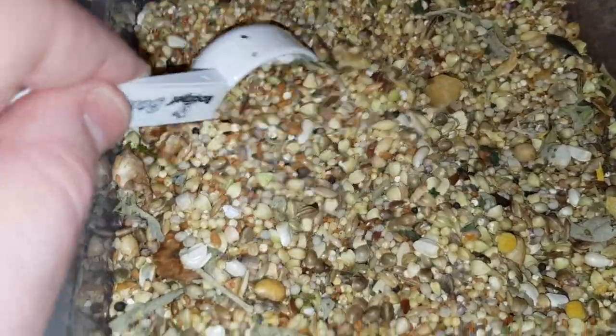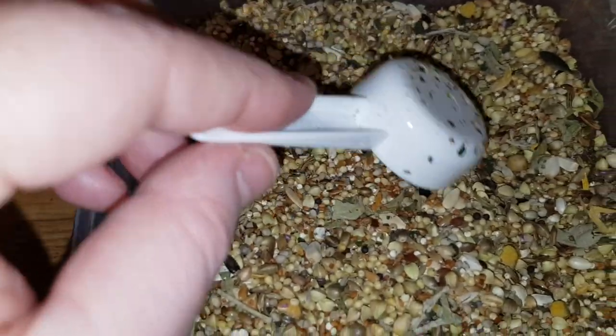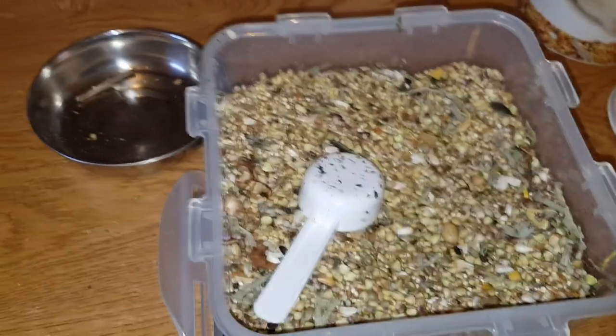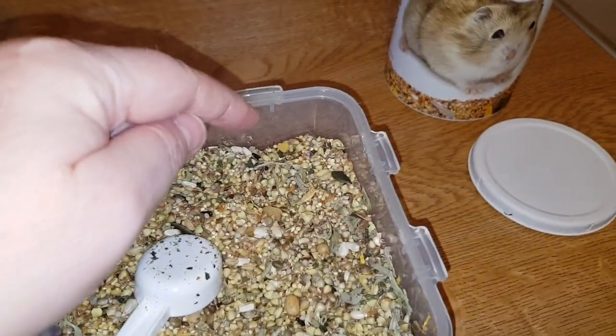I do love looking at these little seeds - they look so yummy. Hamsters get lucky with food, they eat better than us humans! Right, so everything's covered: composition and scoring.